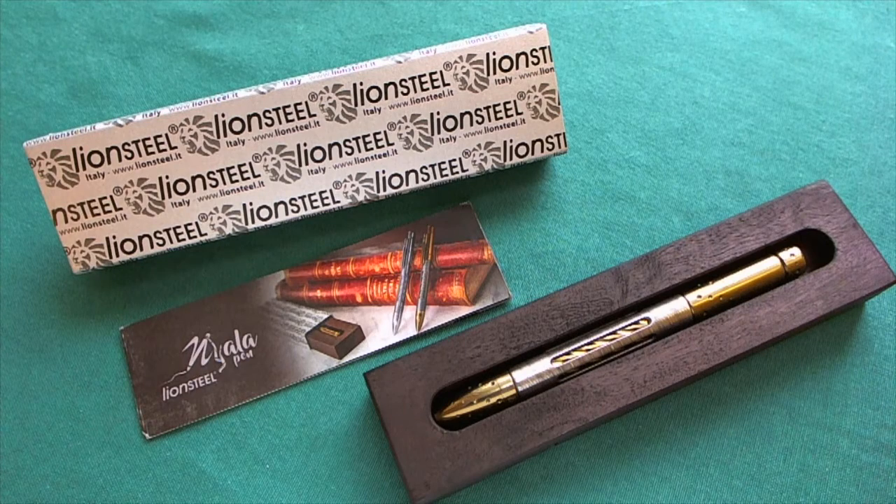The dense twist Damascus steel version is certainly where it's at with this pen from Lionsteel. I want to thank my girlfriend again for this awesome present. I would certainly recommend checking it out if you're in the market for a higher-end pen. That was my little review — if you liked it please give it a thumbs up, leave questions in the comments below, and if you want to see more videos about knives, guns, and gear please subscribe to my channel. Thank you for watching, have a nice day, and goodbye.